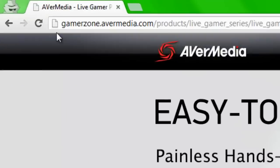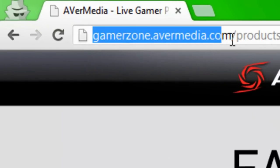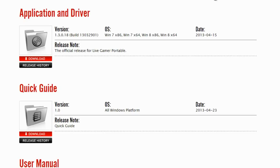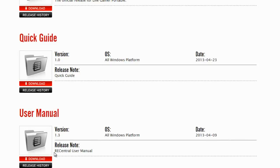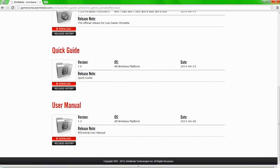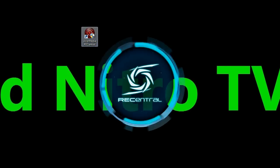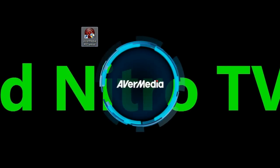So the first thing you want to do is download the RecCentral software. To do that, open up your favorite web browser and go to gamerzone.avermedia.com — this is the official website for the Live Gamer Portable. Click on Download and download the latest version of the application and driver. They also have the Quick Start Guide and the full user manual available for download. Download it, install it like any other program, open it up, and witness the coolest startup of any program ever.